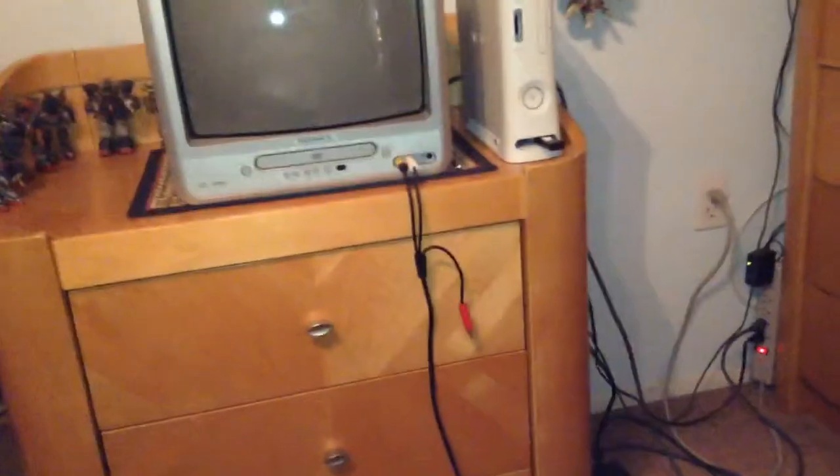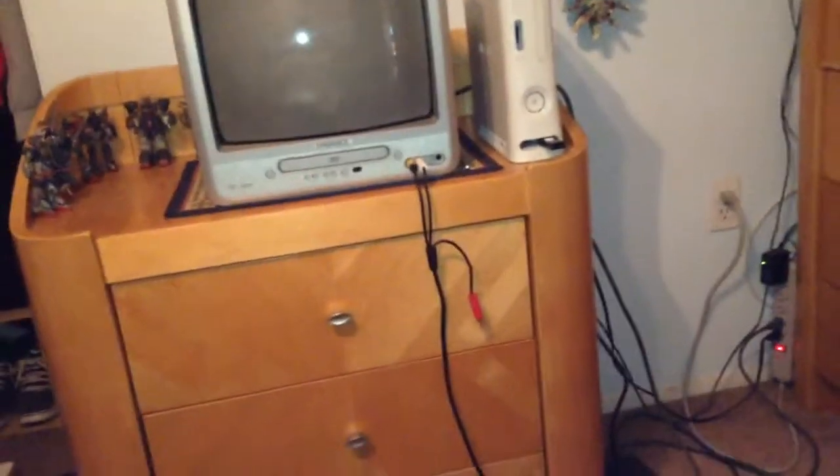Hi everyone, what's up? It's TheRandomName951, bringing you another packaging video.